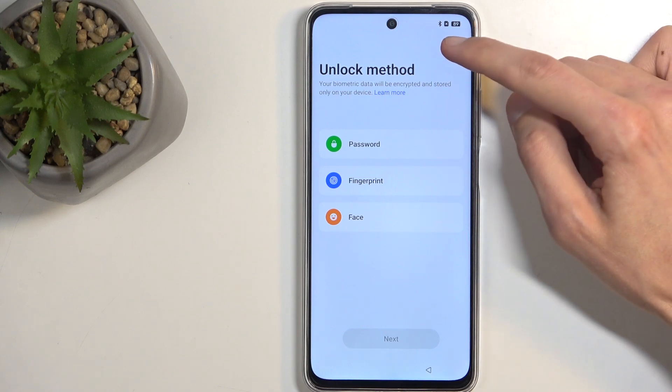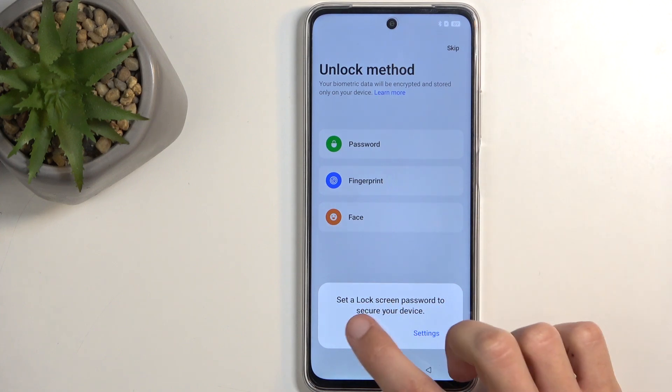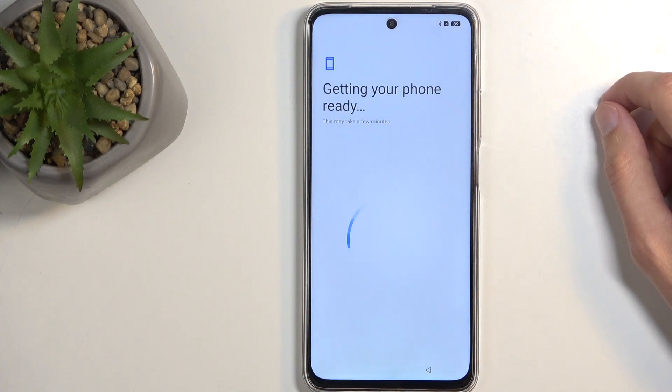Alternatively, you don't need to protect your device at all if you don't want to, and you can just select Skip for later. Though, I wouldn't actually recommend doing so.